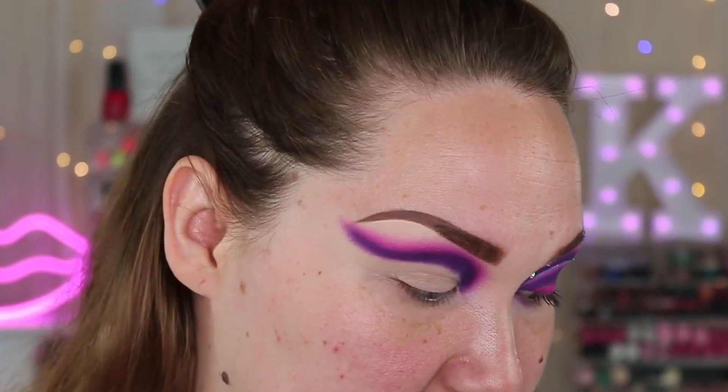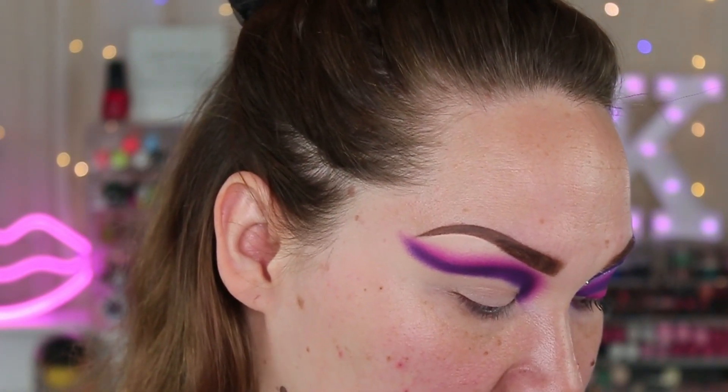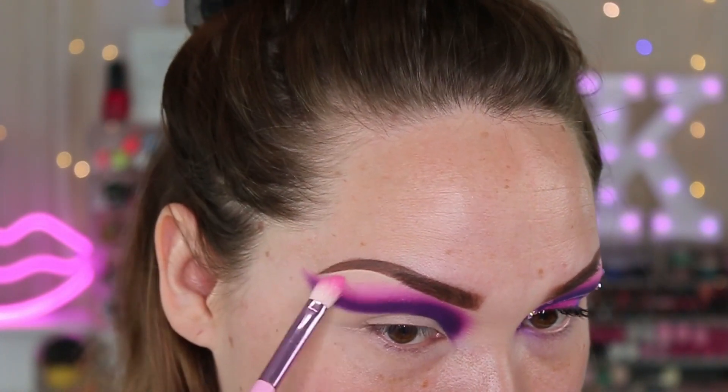I'm going to dip into the shade Bonbon and then a little bit of the shade Canvas, just mixing between the two and then going over that last pink shade.